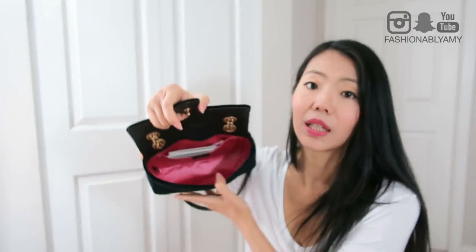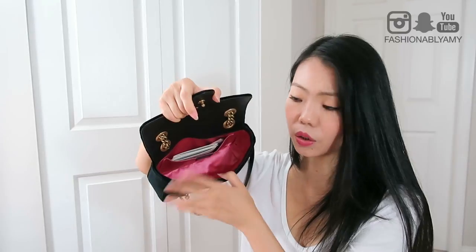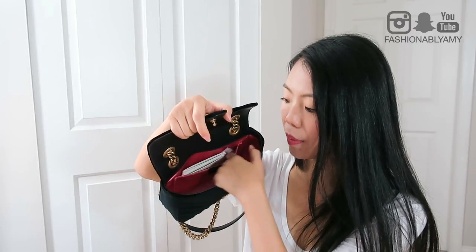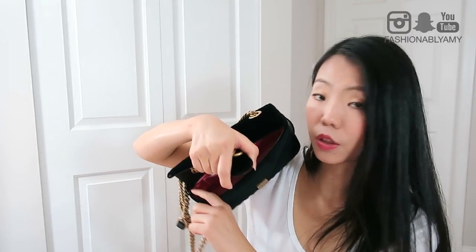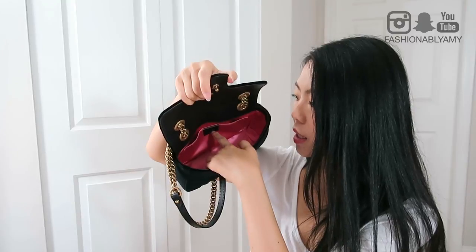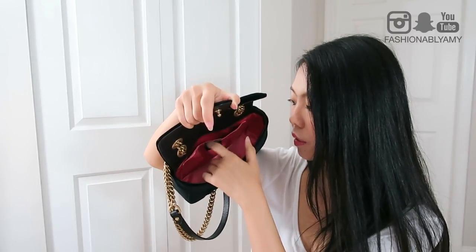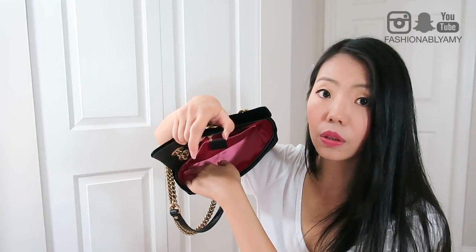The interior has a satiny pink color lining with one slip pocket made of the same material. All around the lip on top on the interior you can see the black part — that's also leather. Other than that there are only two tags in it: there's a leather tab sewn onto the slip pocket that says Gucci, made in Italy.